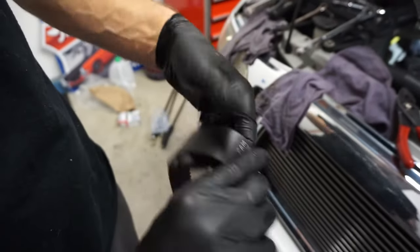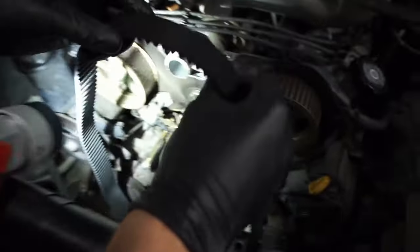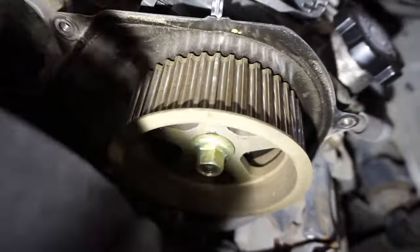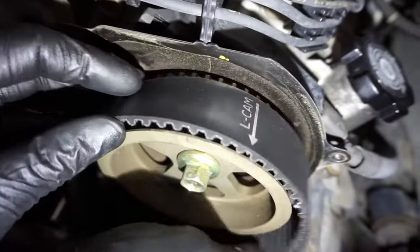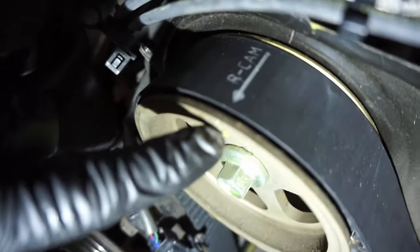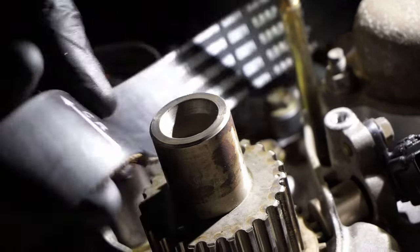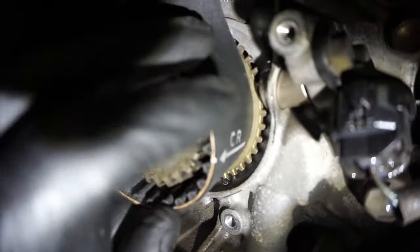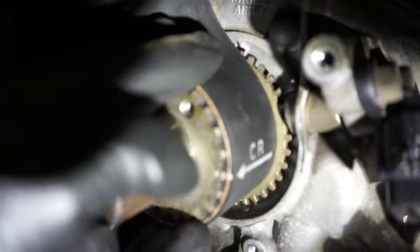There are marks on the new timing belt for the crank and left and right cam positions — arrows indicating which way goes forward, to line up with the grooves on the pulley. Left side and right side of the engine are determined by sitting in the driver's seat, so the right cam is the passenger side. The crank has a little dot on it where you line it up — the arrow goes to the front, so line up the arrow with the dot.